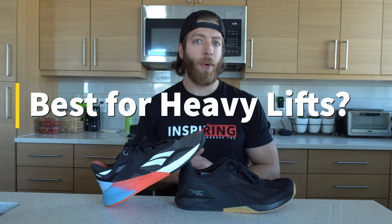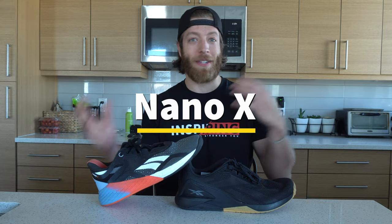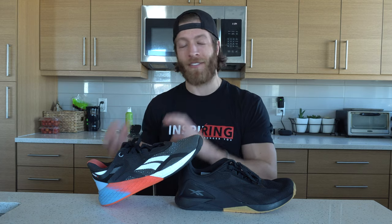Which model is best for heavy lifting? I'm taking the Nano 10. I've made it pretty clear throughout this video that the 10 is much more stable under a variety of loads. If stability is your main focus and you want a shoe to train heavier in, opt for the 10 — I think that's going to be the better bet.